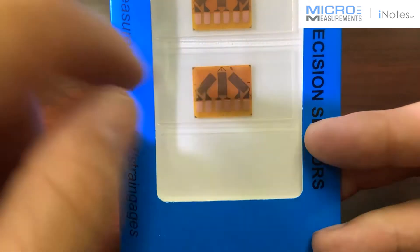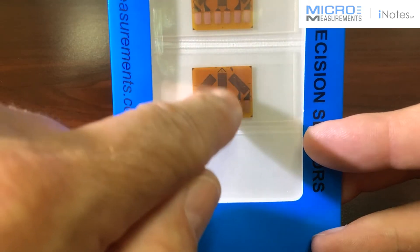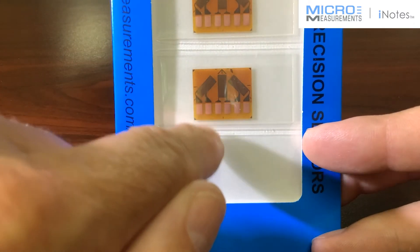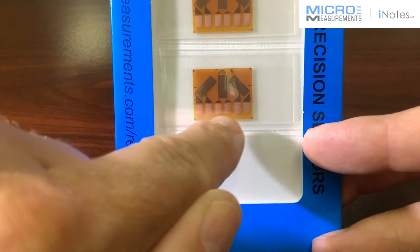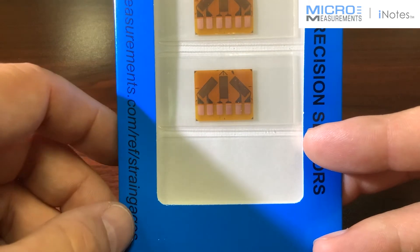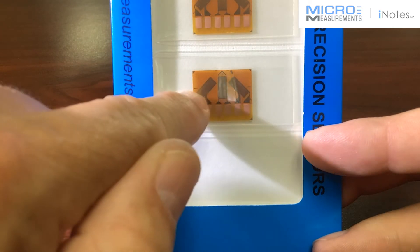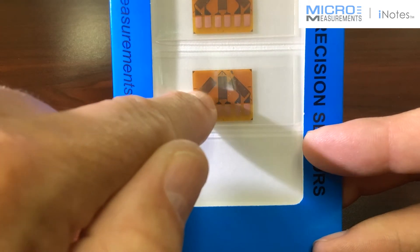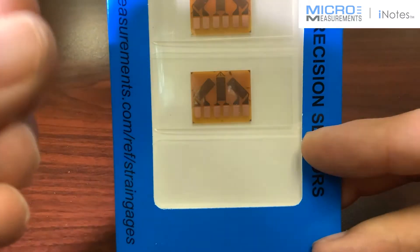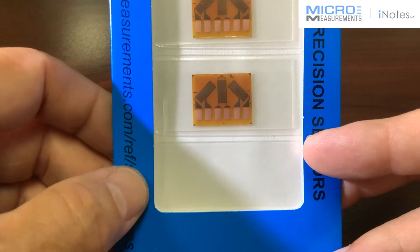One of the things you'll notice about three-element rosettes is that it has three sensitive grids. With a rectangular style, the grids are at a 45-degree direction to each other. With the tabs facing down, it's typically numbered one, two, three from left to right. When you go through the data reduction, the reference axis for a three-element rosette is always grid number one — the grid all the way to the left. We try to align grid number one in some direction we can relate to on the structure, which helps interpret the angle calculation once you go through the equations.